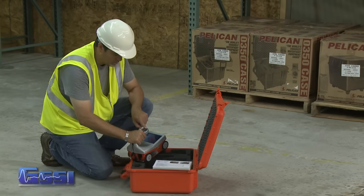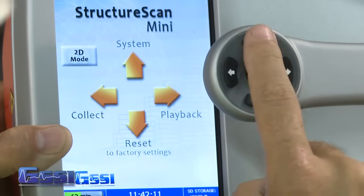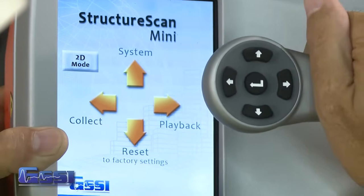Note the buttons on the handle of the Mini. They will be referred to as left arrow, right arrow, up arrow, down arrow, and enter buttons relative to the screen. The enter button will always be the button located in the center.